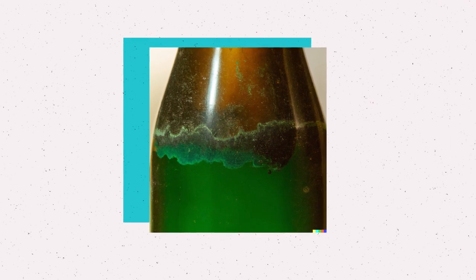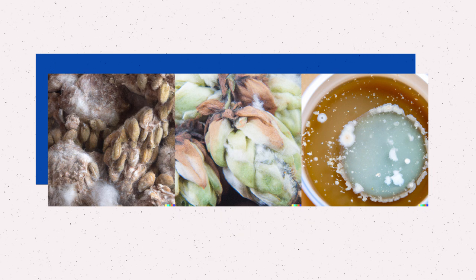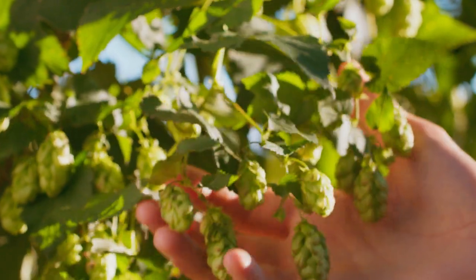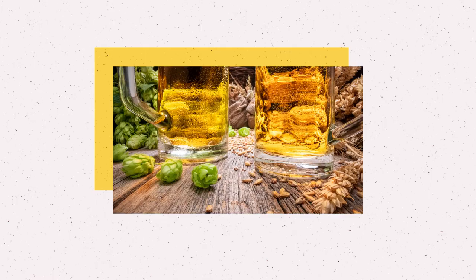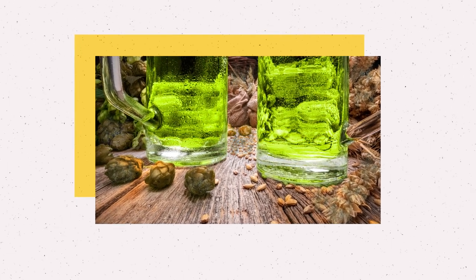If you've had the unfortunate experience of drinking moldy or mildew tasting beer, it's probably because the grains, hops, or extracts used to brew the beer had mold growing on them and nobody noticed and used them to make your beer anyways. Gross. When storing grains and hops, it's important to store them away from warm humid areas. If mold grows on your beer ingredients, these flavors will unsurprisingly be passed onto your beer as well.